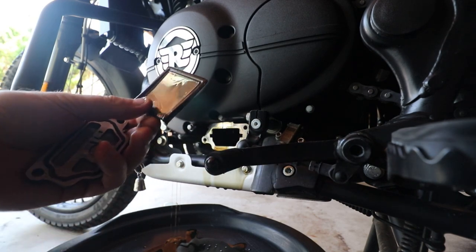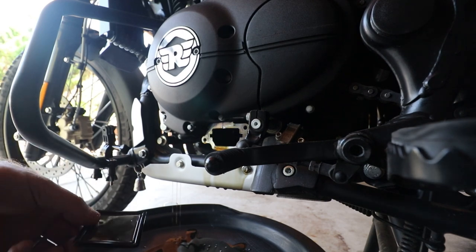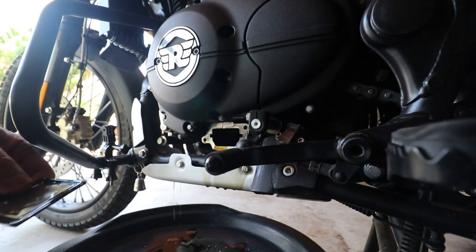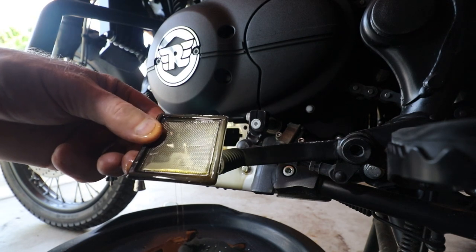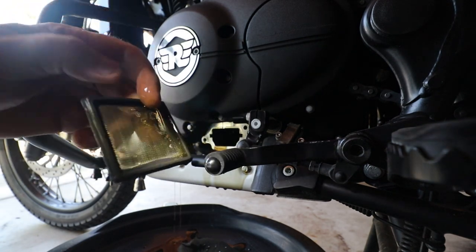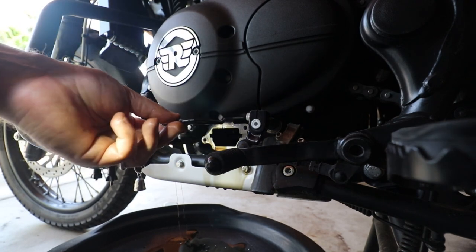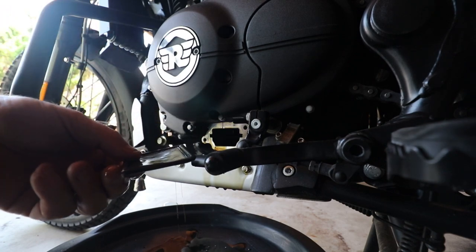Just check the screen for particles — there are one or two little pieces in there, nothing untoward. Now that's clean, and this only goes in one way. You can't mess up putting it in — it'll only go in one way. You'll see that when I put it back together.